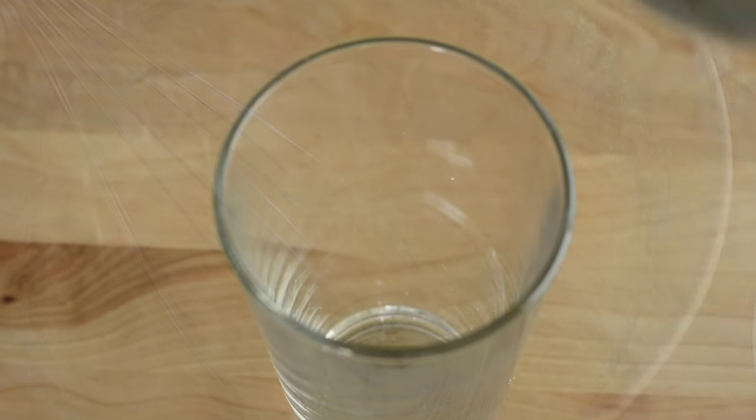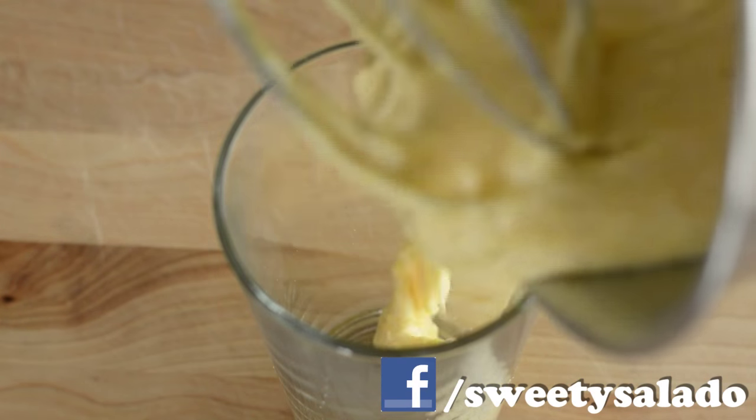Then we're gonna add our wet ingredients into our dry. Once it's nice and smooth, we're gonna pour it into a glass, and this is gonna make it easier for us to use.